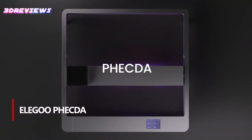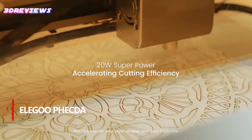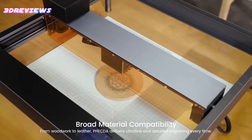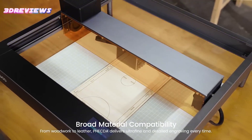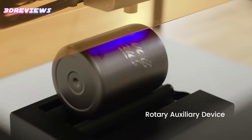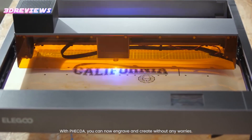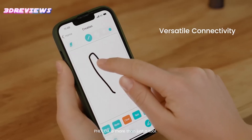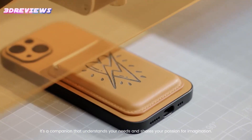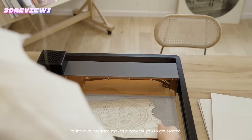The Elegoo Ficta laser engraver and cutter is a powerful and versatile tool with 10,000 milliwatts output power and a precise 0.06 mm focal point, delivering exceptional performance on wood, metal, acrylic, and more. The large 400 x 400 mm engraving area allows for creative flexibility, while the adjustable laser head and risers accommodate objects of different heights. Equipped with a smoke filtering exhaust system and dual cooling fans, it ensures a clean and safe working space.